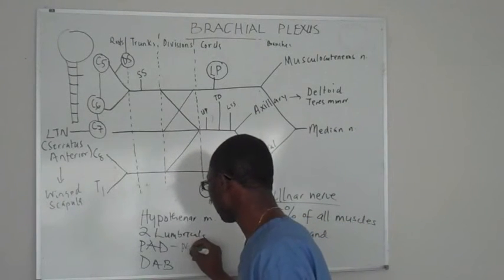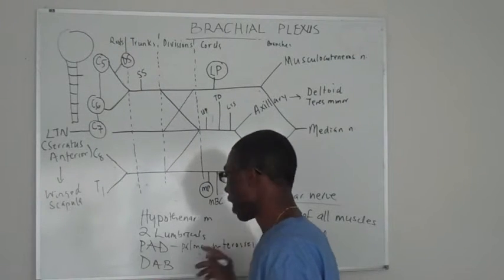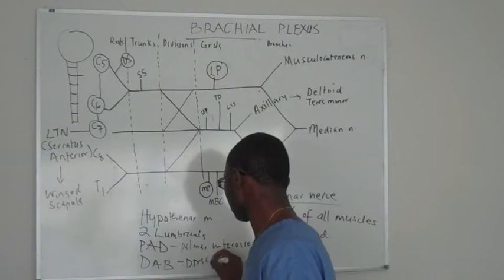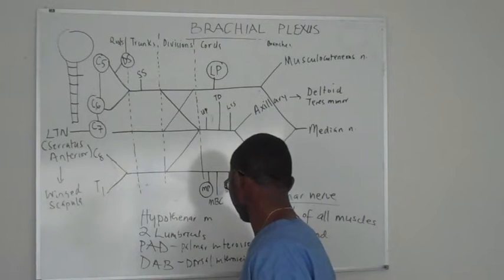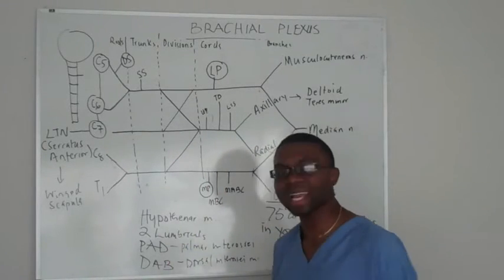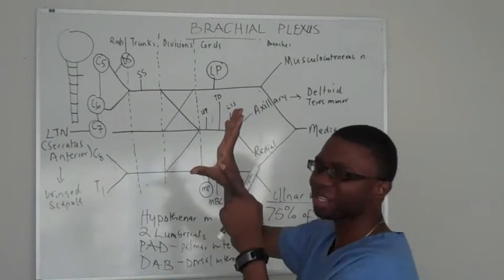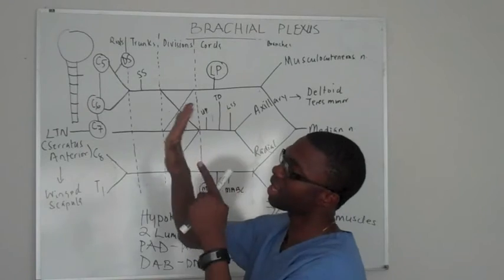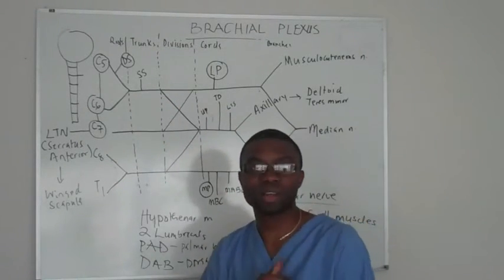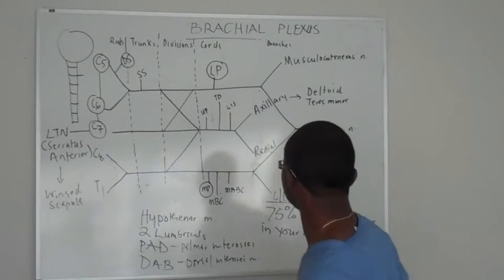The palmar interossei muscle allows you to adduct, and your dorsal interossei muscle allows you to abduct. And there's one more — there's an adductor pollicis right at the back of your hand that allows you to adduct your thumb. That's the only exception where the median nerve doesn't really take care of the thumb. I call the thumb the police department — that's why everything is 'pollicis.'